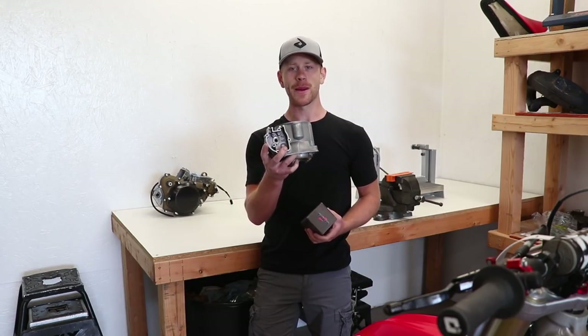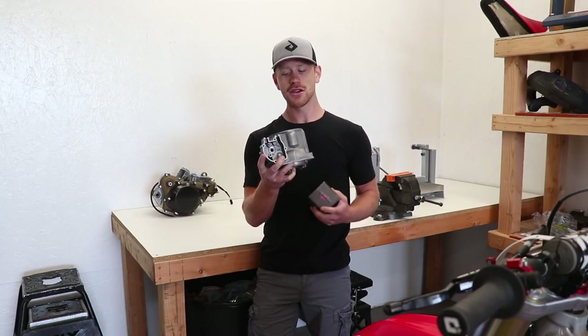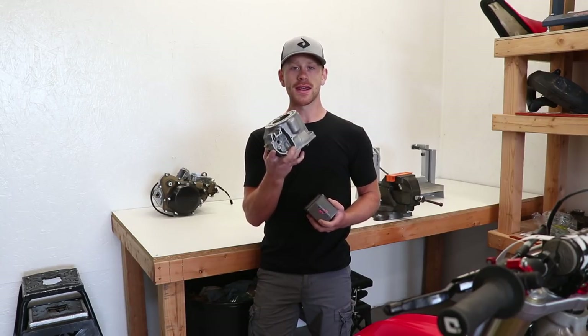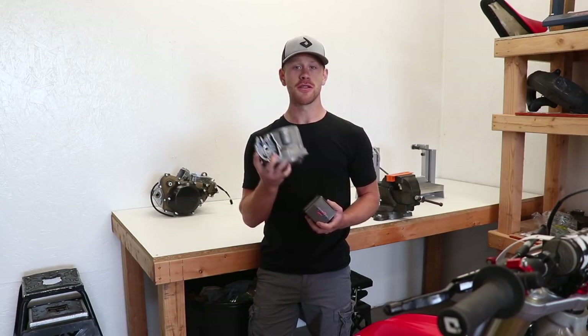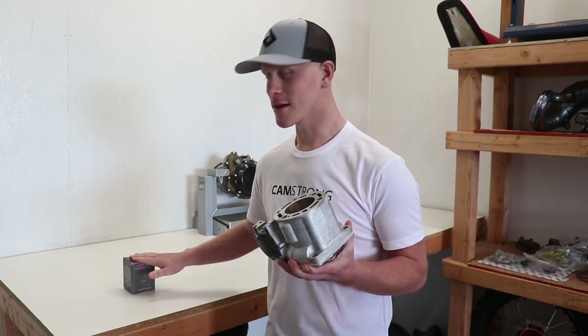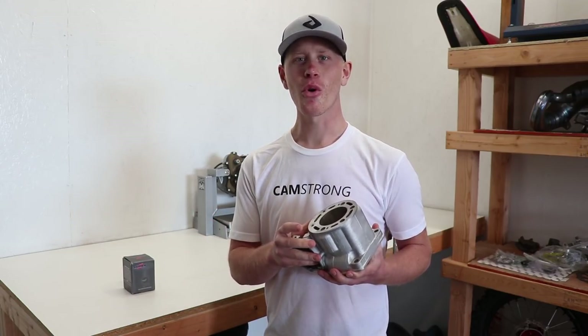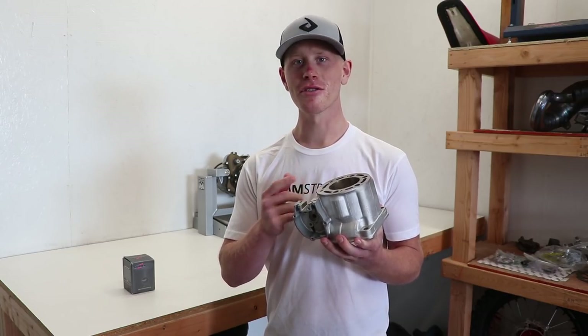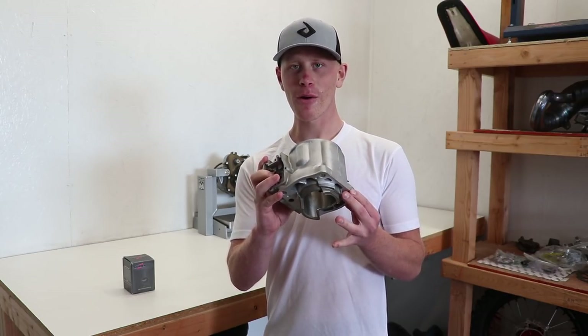As soon as I get the cylinder back from Power Seal I'll give you guys an update and show you exactly what kind of work they did. So it's a few months later — got the cylinder and the piston back. As most of you guys know I've been through quite a bit lately, but feeling good enough to work on the cylinder again. It's back from Power Seal and it looks really good, all ready to go.